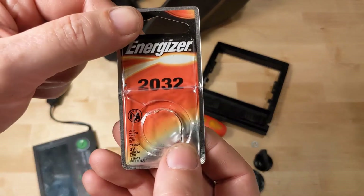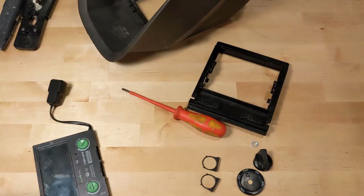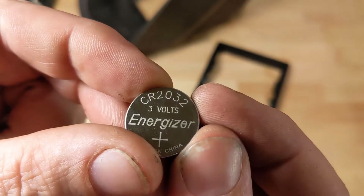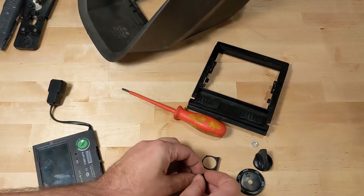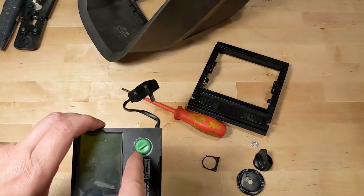Grab a couple of new batteries — it takes a CR2032. You can see here: CR2032. Put them back in the little tray, positive side up toward these knobs.